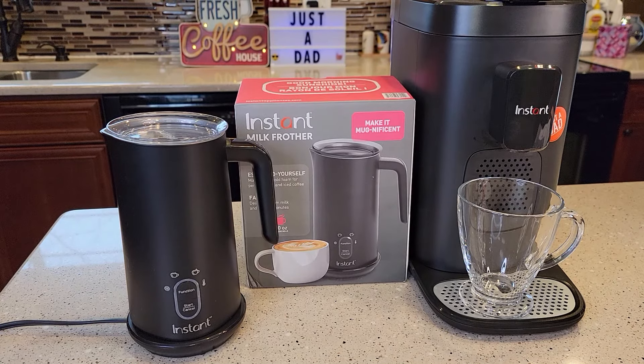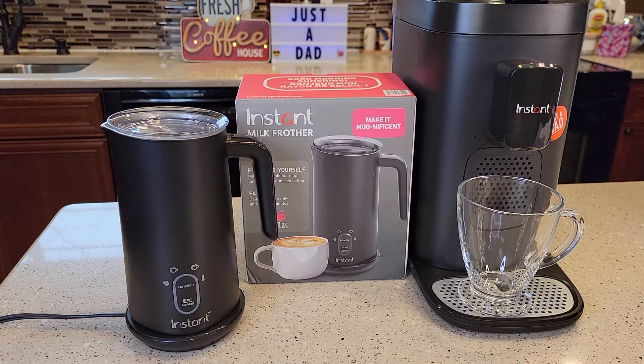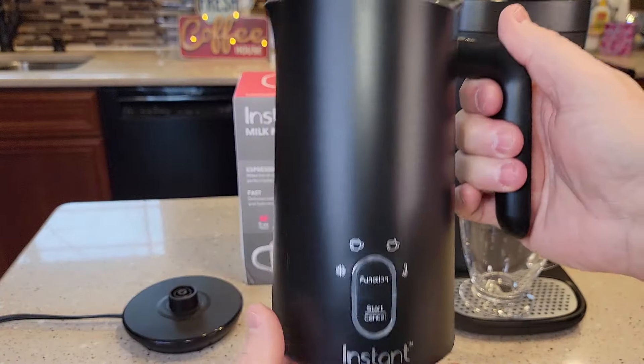Hello everyone, I'll be doing a review on the Instant Milk Frother. I just unboxed it — here's what comes in the box.